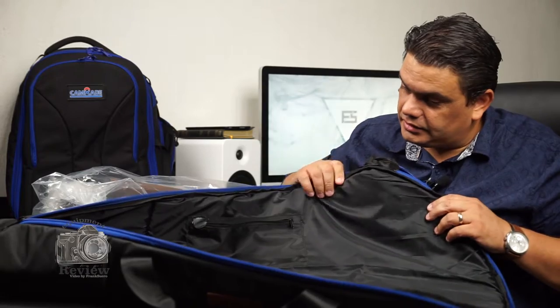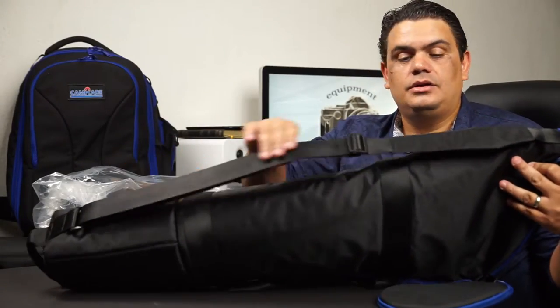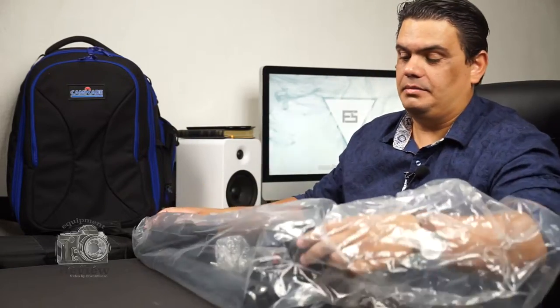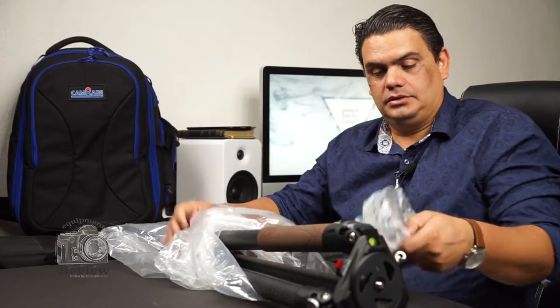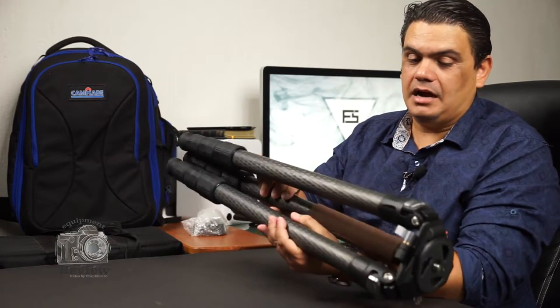Inside the main compartment there is a little Velcro strap to hold the tripod in place. On the outside we have a carrying holster. The material is really good overall. Taking a look at the inner plastic bag, we see the tripod itself. This is a heavy tripod. It comes protected with plastic, and here it is — a really amazing carbon fiber tripod.